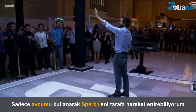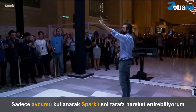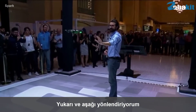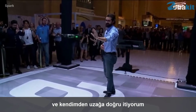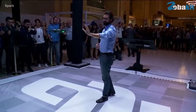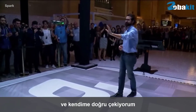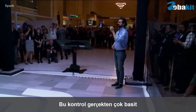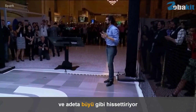Just using my palm, I can move Spark left, I can move it right, I can move it up and down, I can push it away from me, and I can pull it towards me. It's that simple to control, and it truly feels like magic.